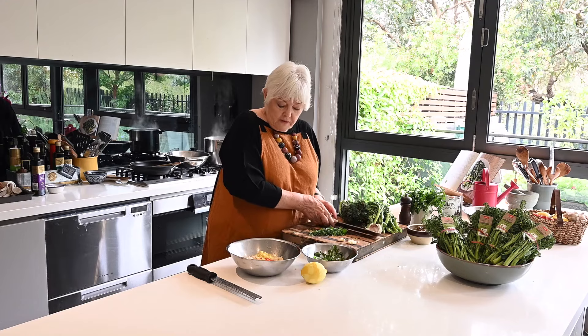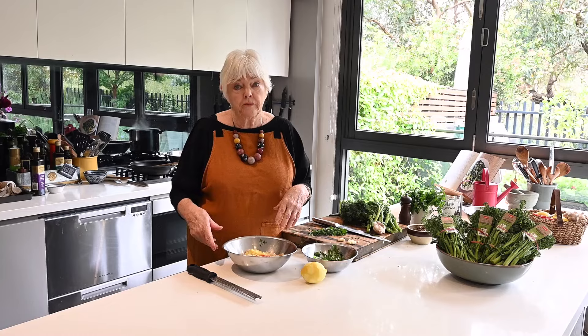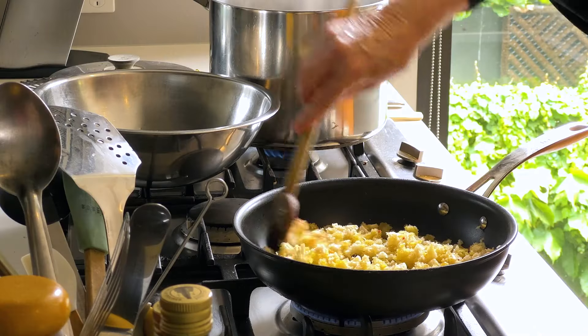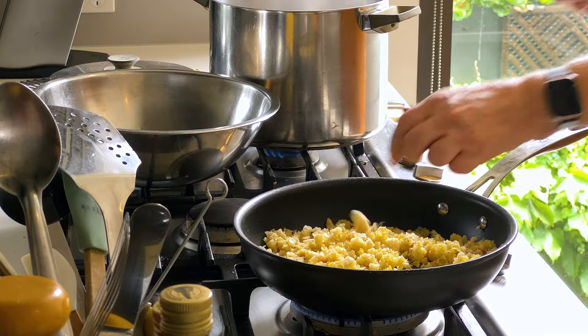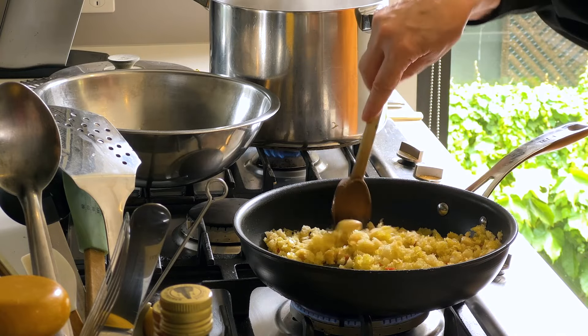Now I'm going to toast these until they feel really sandy and look golden. Some olive oil in my frying pan and then in they go — could take three or four minutes. At this point I'm going to put in my bruised garlic to just flavour the crumbs and I can take it out afterwards.